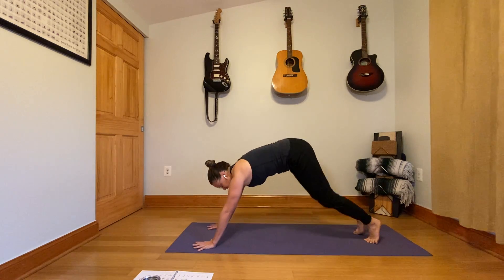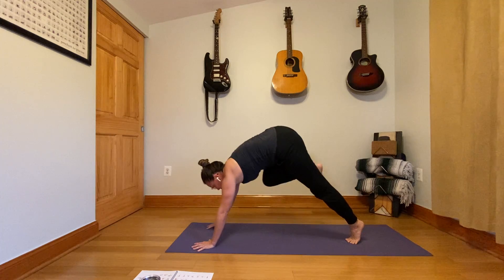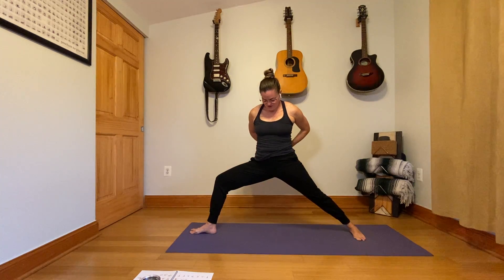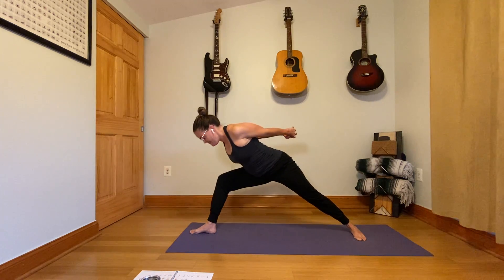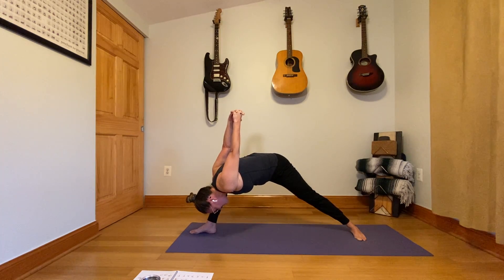Change to downward facing dog. Let's go back into our lunges — step the right foot forward, this time come all the way up to warrior two. Spin your back heel down, open up to the side, and extend your arms in either direction. Keeping the shoulders and hips pretty open to the side, interlace your hands behind you. Bend your elbows and squeeze the elbows towards each other, then stretch the arms straight and lift your chest up.